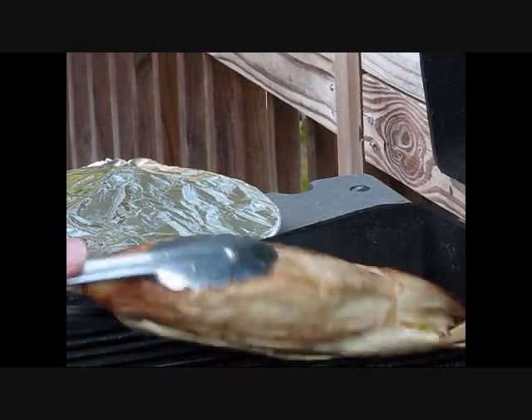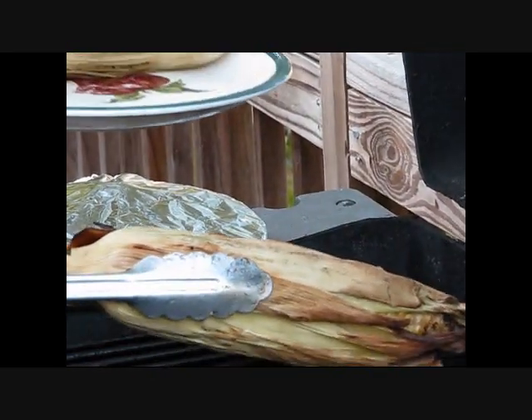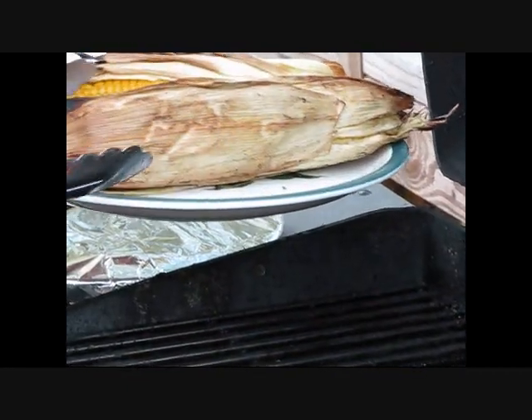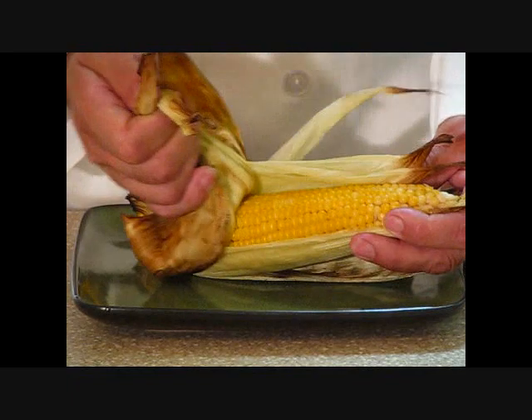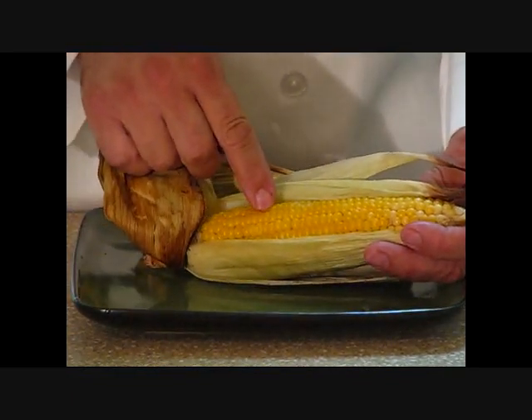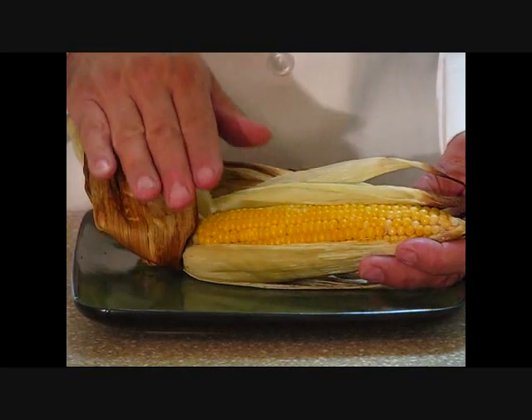Time to take this corn on the cob off the grill. You can smell the roasted corn underneath, you can smell the roasted husk. Let's go ahead and take this off and go to the table. Roasted corn — let's pull back the husk and see what we've got here. See that steam coming off. Corn is nice and soft, beautiful flavor. All you need is some butter, salt, and pepper. It's in good company.